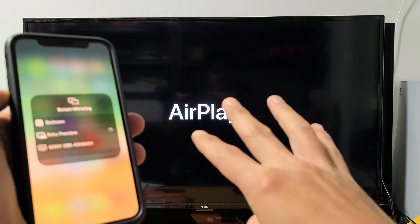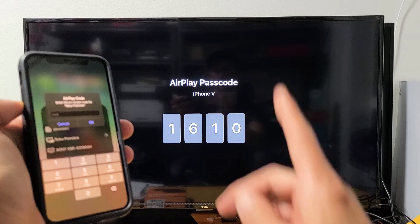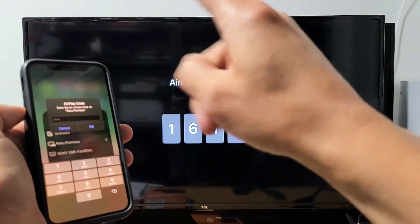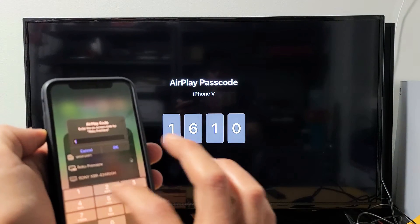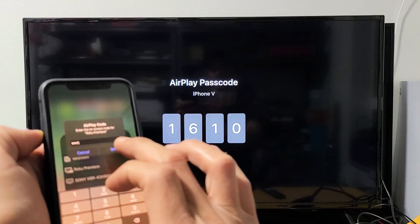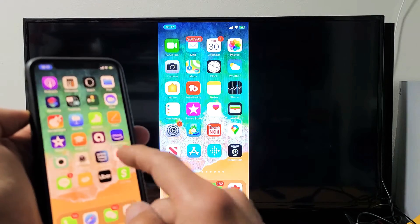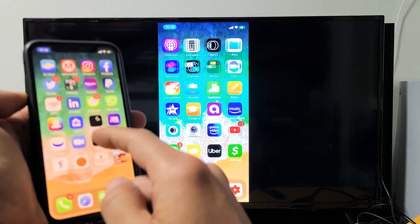The first time you connect, it should give you a four-digit code on the TV. Also, FYI, your phone as well as your Roku Premiere need to be on the same home Wi-Fi network, because that's what the connection is going through. They gave me a four-digit code here — 1610 — so I'll enter 1610 and click OK. Give it one second, and voila, you can see that we are mirroring right here via AirPlay.